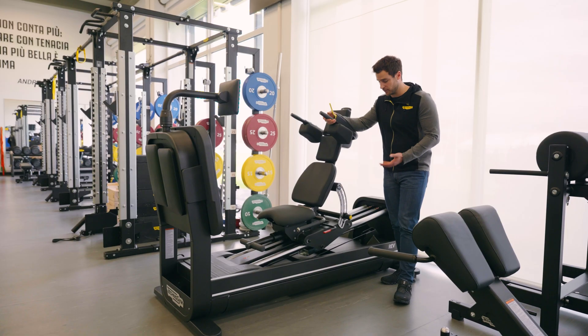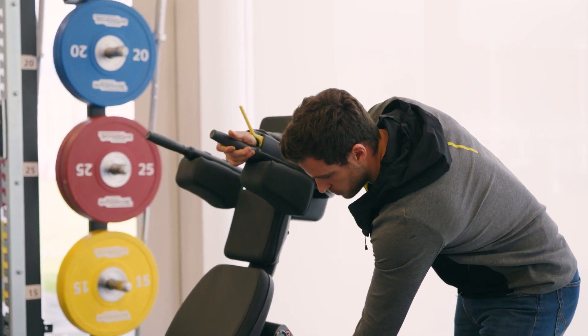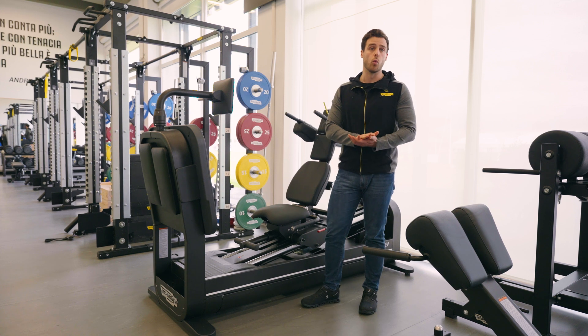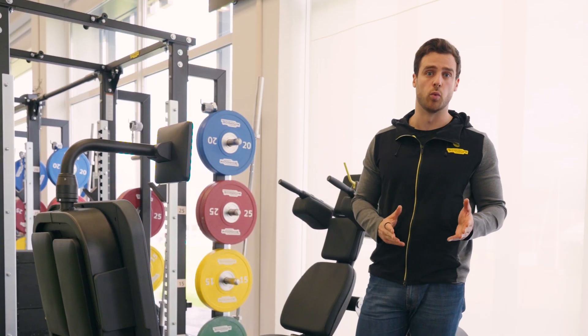Starting from the hardware, we have this useful handle that we can use to adjust the seat. We have also placed a bar where we can place one single foot to provide our patients and our athletes with a unilateral workout.